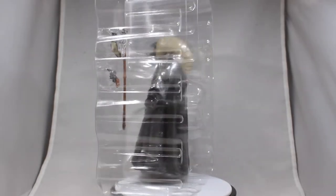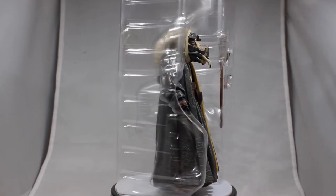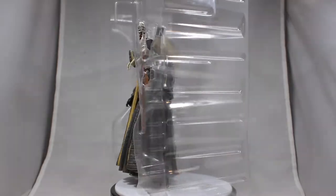Next we have the figure in its clear inner packaging, and everything you can see from the front window is exactly what you get on the inside. There isn't even a boring black base to speak of, which satisfies me more because I would rather get nothing than that.